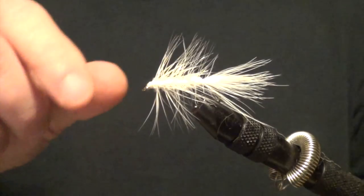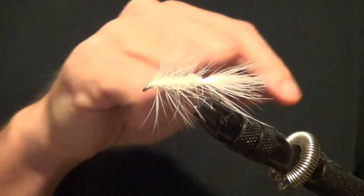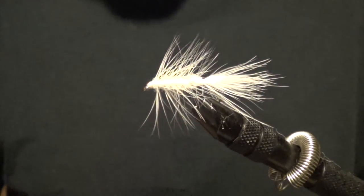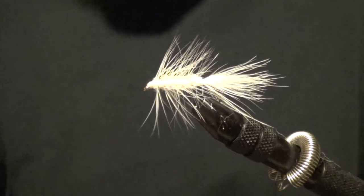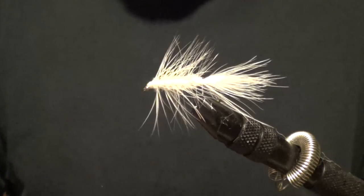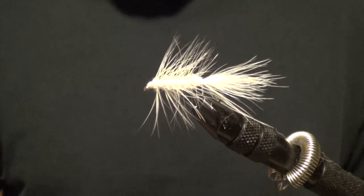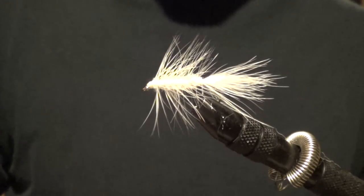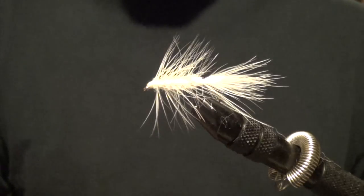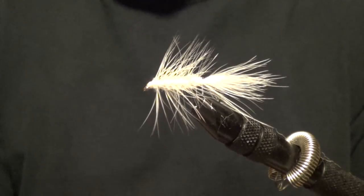We have your plain Jane, plain old white woolly bugger. And if you want to say woolly bugger, it's fun. So definitely give it a try. Next time you're out fishing with your buddies and you're fishing with one, I would definitely yell 'I caught that fish on a woolly bugger!' and see what they say. If you enjoyed this, definitely leave us a comment. Or if you didn't like it, I guess you can still leave us a comment. And like or subscribe to our channel. Peace out.